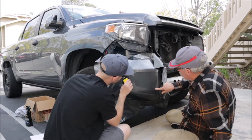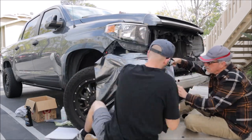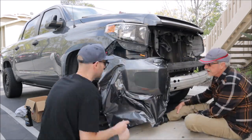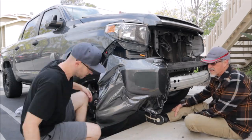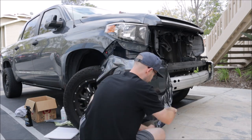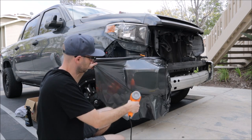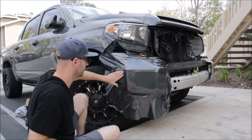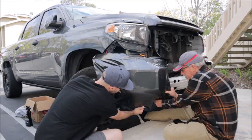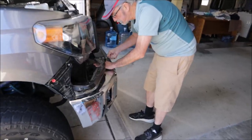Rip it off, throw it in the trash, try again. The second attempt, we were almost done when one of the little brackets was getting in the way by the upper fender. So I decided to remove all those parts so we could tuck underneath on the top of the bumper. When I did that, a bunch of crud, grime, and road debris fell right into the vinyl — right under where the bumper was — and the vinyl was sticky side up. Couldn't clean it, couldn't get rid of it. So rip off that piece again and try for a third attempt.